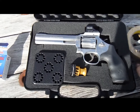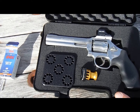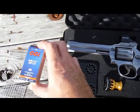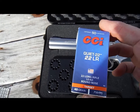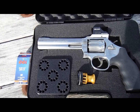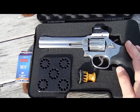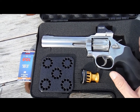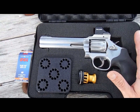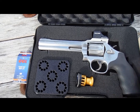That was fun — thanks for coming along. It's a nice little range fun toy package I've put together with the red dot and CCI Quiet rounds. You don't even have to wear ear protection; it's really a pleasure to shoot. Revolvers are just so much fun, and I think shooting them makes you a better shot — the double-action triggers especially, though I'm not there yet. Everybody knows I love Smith and Wesson revolvers. Thanks for watching, and we'll see you on the next one.